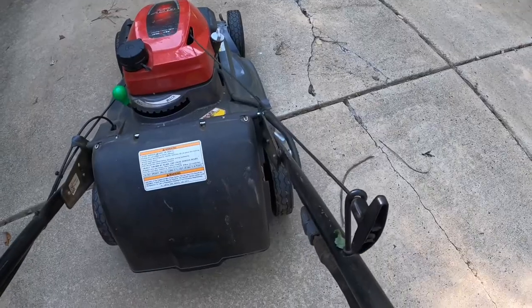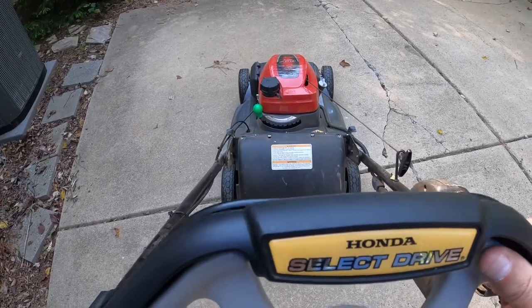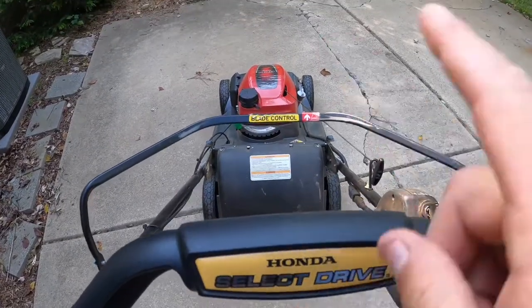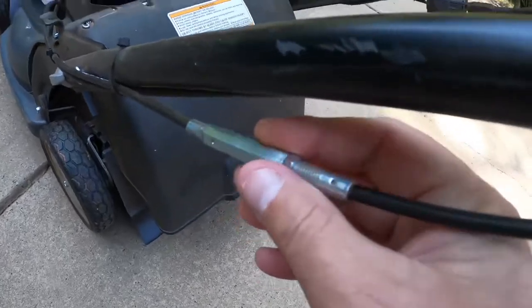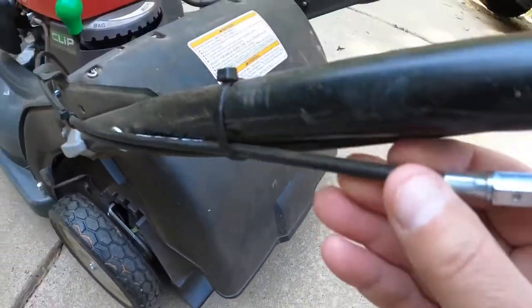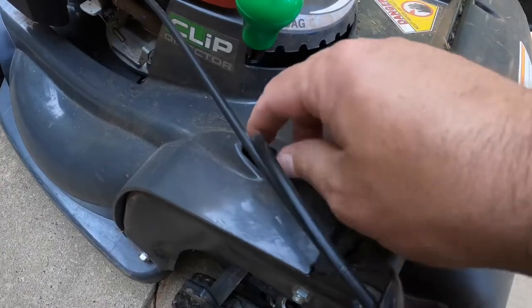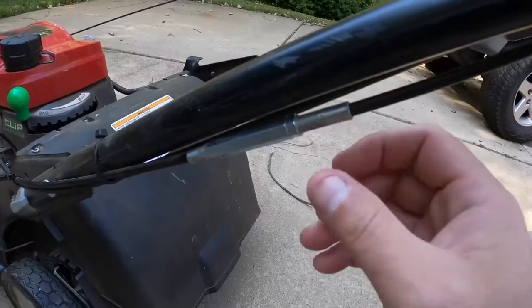So I'm starting the motor, and as you can see, I press the drive accelerator and there's not much movement. So I'm going to follow the cable down and look for this nut — it's an adjustable nut, and that's the one you're going to want to work on. It should go straight down to the rear wheels; that's where the drive will be.